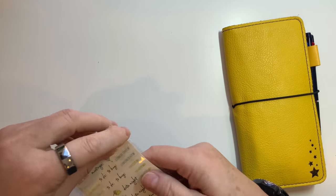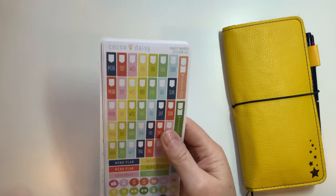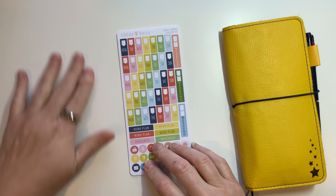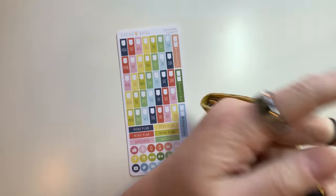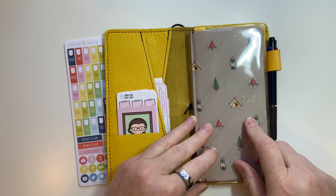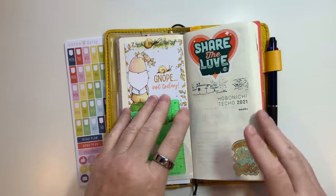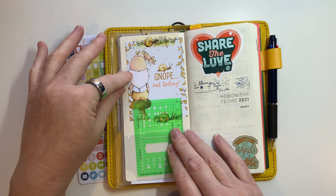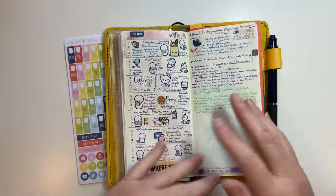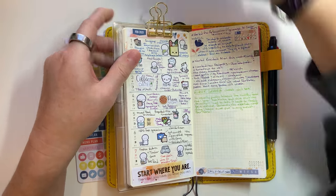So this is a sticker kit, let's go ahead and get into that. This is my Hobonichi Camp Weeks and I love it - it is so much fun to use. This is actually some more of their artwork, which I think is amazing. Let me find a week where it's pretty full and pull one of my clips here so it stays open.